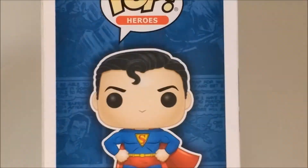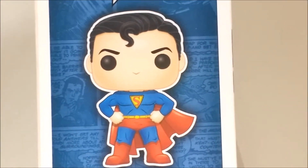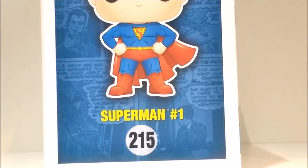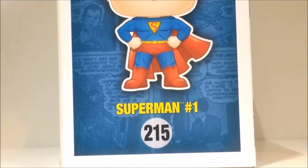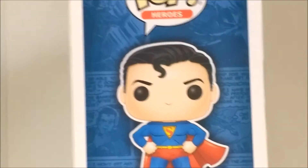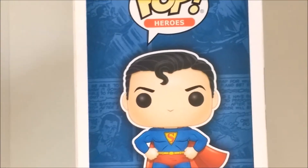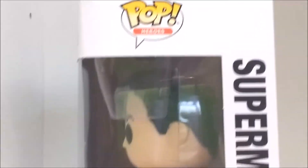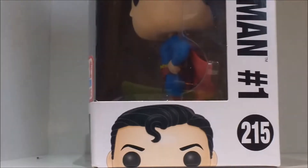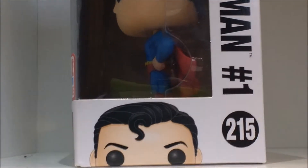So with the Pop Heroes logo, the cartoonised image of the Funko Pop and Superman hashtag one and a 215 bubble on this comic book background — which is definitely my favourite background of the Funko Pop boxes I've got so far. The Pop Heroes logo with Superman hashtag one there, with the cartoonised image of the head of the Pop, with another 215 bubble and obviously the window displaying the side of the Funko Pop.